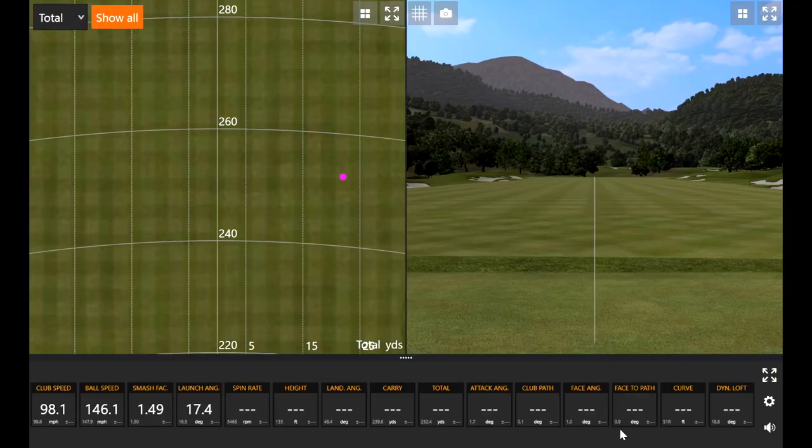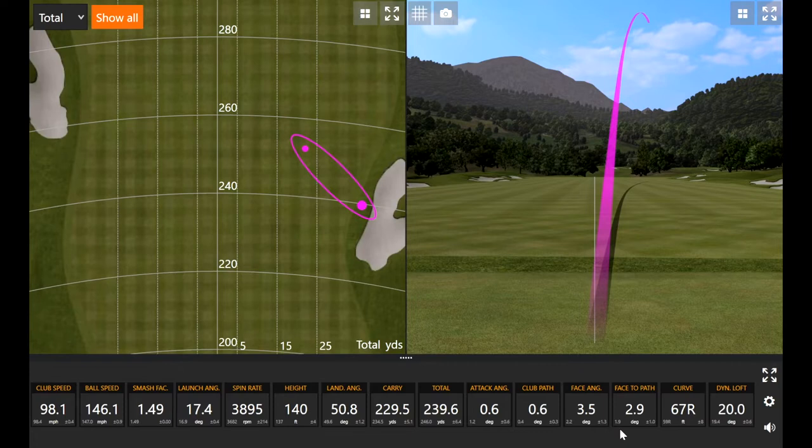I definitely left the face open on that one. With the graphite shaft it's going to be a little tougher to flip. I have a quick transition from the top and for some reason I'm having a hard time getting that face to release over. I'll work a little harder on this one and see if I can straighten it out.